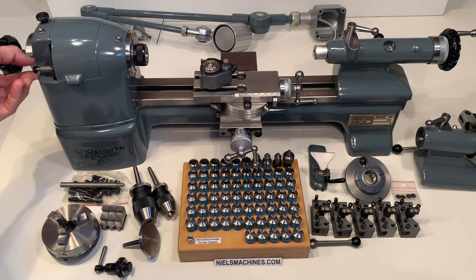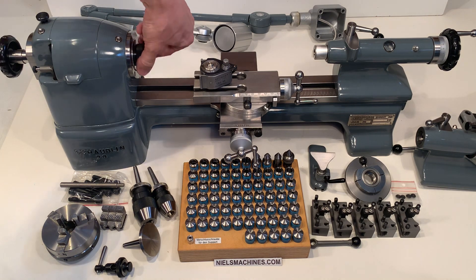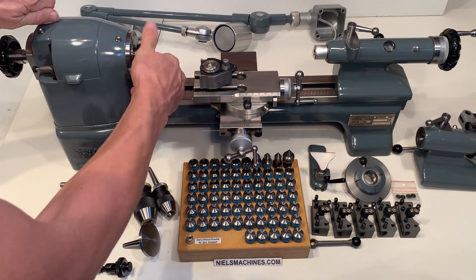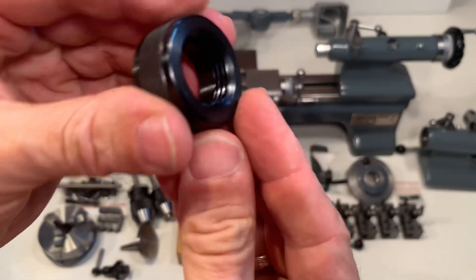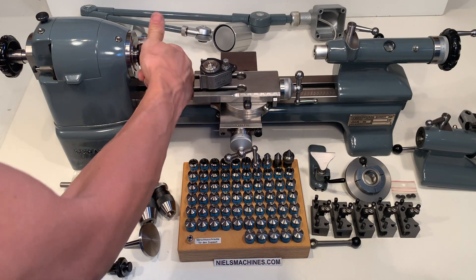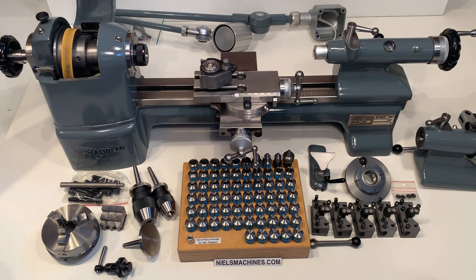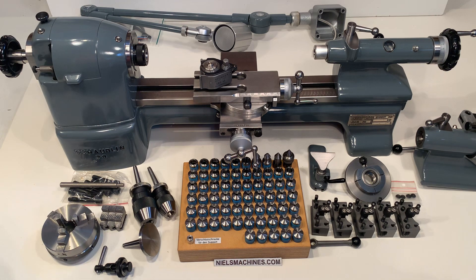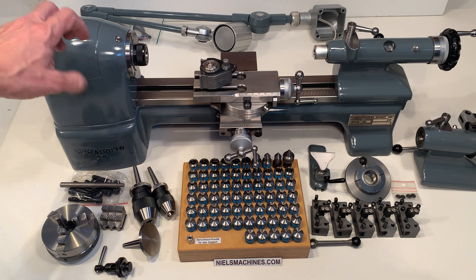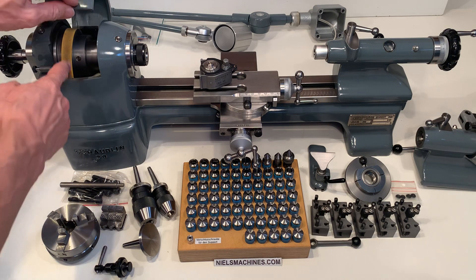Here's the small pin. This is a W12 headstock with a protection nut. This is the model where the motor is situated under the table, so you need a hole here in the table for the belt.